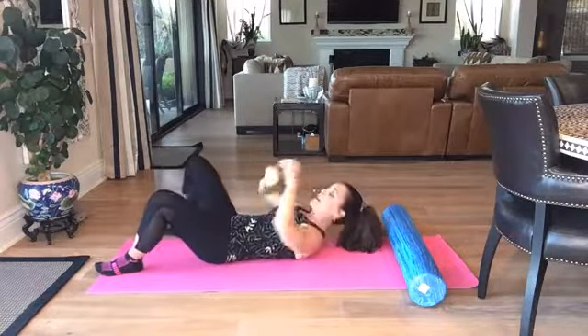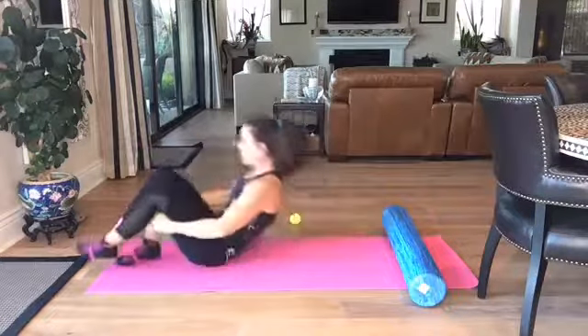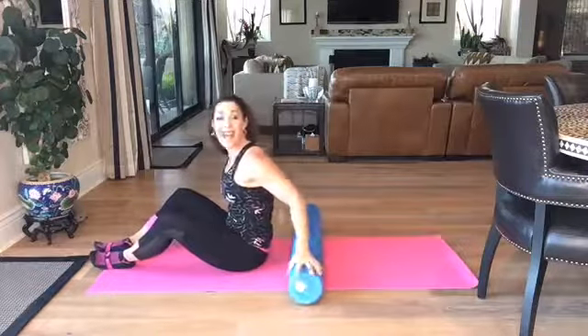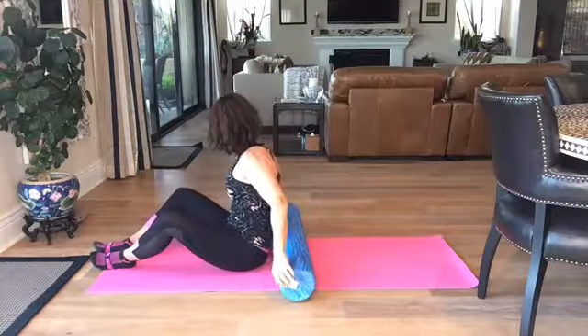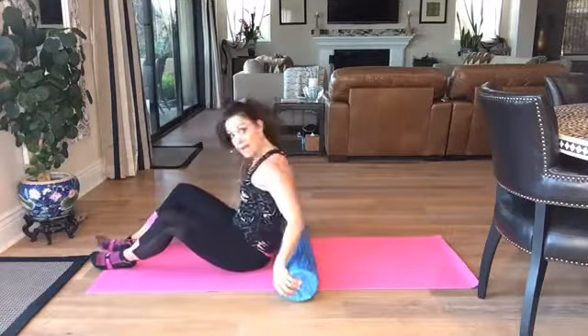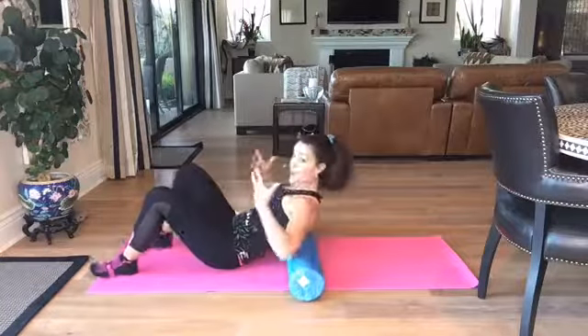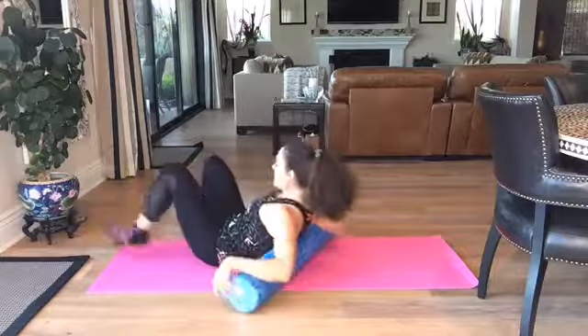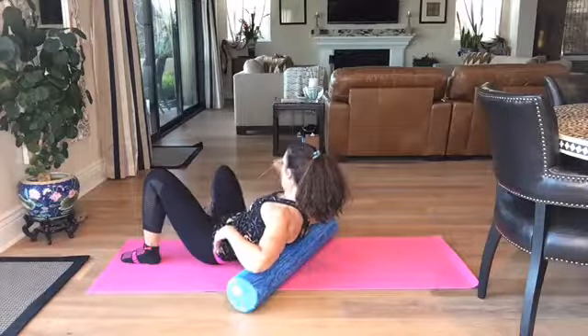I was the first presenter on myofascial release in 2003 at a major convention and I've been doing these techniques for a long time because I really needed them — I was in a lot of body stress at that point in my life. Now I'm going to show you a secondary position with the foam roller.